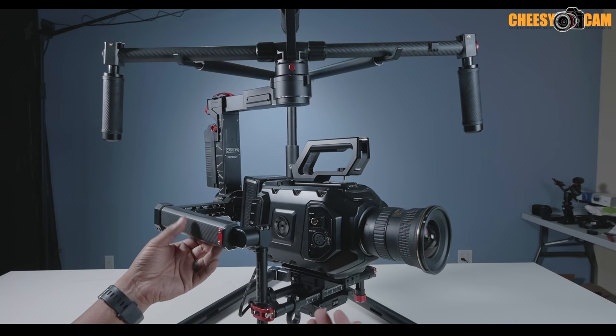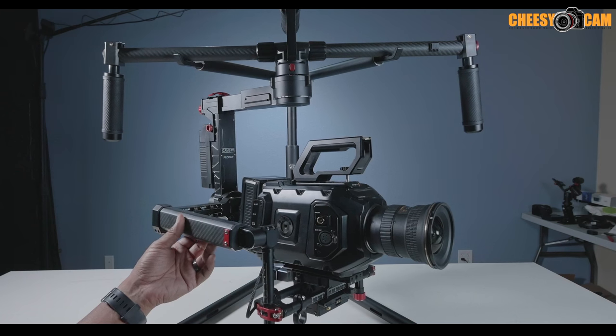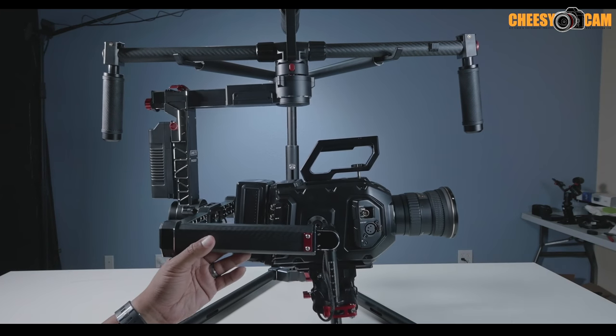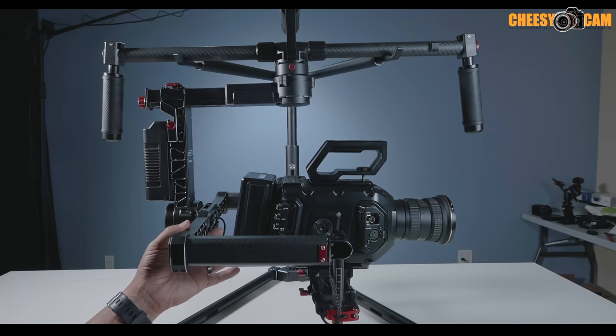I'm going to do another video with some footage samples. If you have any questions about this right now let me know — hit me up at the blog cheesycam.com and I'll have a link below this video for more information about this product.